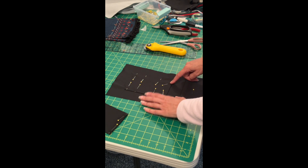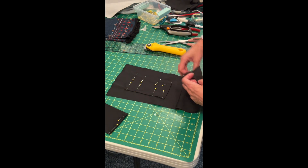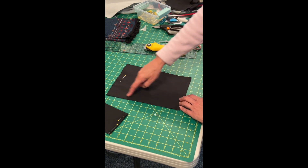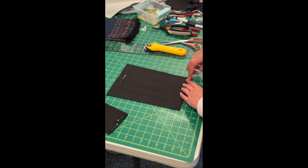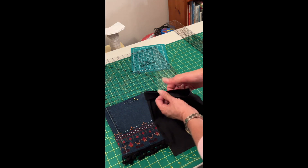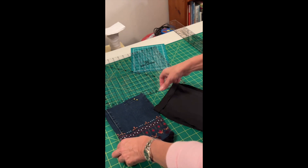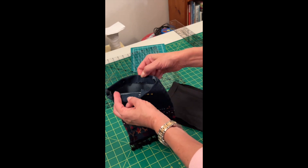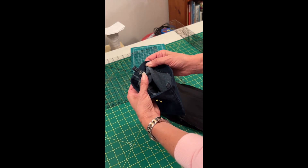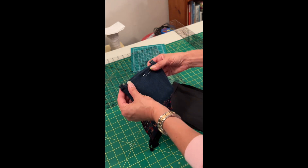I sew along the edge of the pocket in a U-shape and that will catch that quarter inch seam and attach it inside. Then I'm going to fold it up, pin the sides and sew the sides up and that will pretty much finish the stitching work on the lining. The last thing I have to do before I sew it together is fold the top edge over about an inch and press it, and then the same with the jeans part — I fold it in about an inch. I sewed two belt loops folded over into the seam so that I can attach a strap to it later.